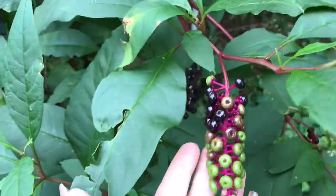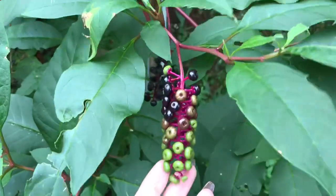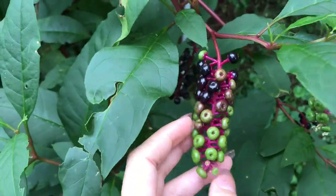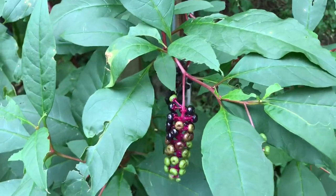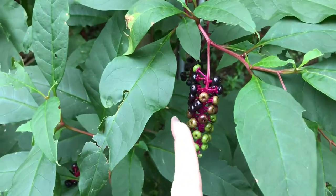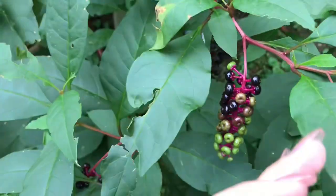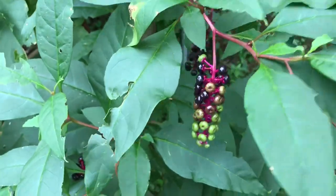I don't plan on eating any of it, so it's all right. I've done this a long time. Do wash your hands, and you might want to wear gloves when you pick these berries because your skin is an organ — you do absorb through your skin. Not to mention, these will stain you. I'm not recommending any of you do this; I'm just taking you along for my journey.